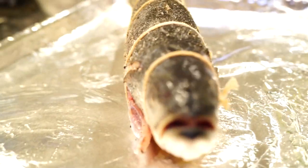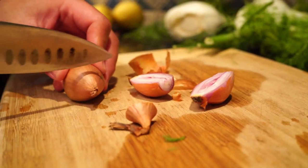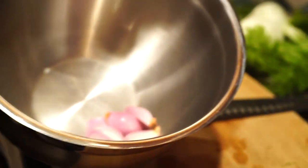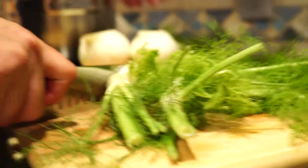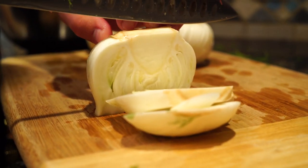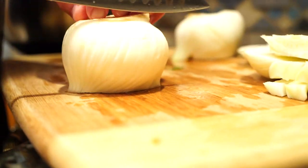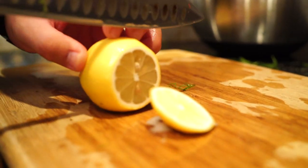Your oven should be preheated to 500 — maybe 475 depending on your oven. Now we're going to prep the roasted vegetables: just halving some shallots and fennel bulbs. The fennel you don't want to cut too thin — about quarter-inch slices, keep the root on so it holds together. Same thing with lemon slices, and finally we add just a few cherry tomatoes. These are going to roast separately on a lower rack while the fish is roasting.